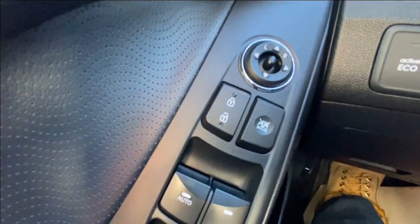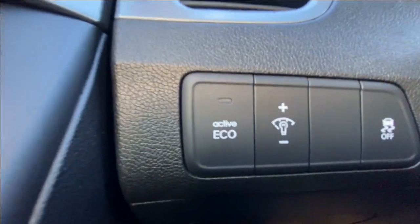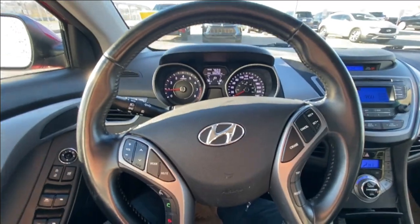Taking a look inside the Elantra, starting on your left-hand side we have the controls for your power windows, locks and mirrors, active eco mode toggle, and a leather wrapped steering wheel.